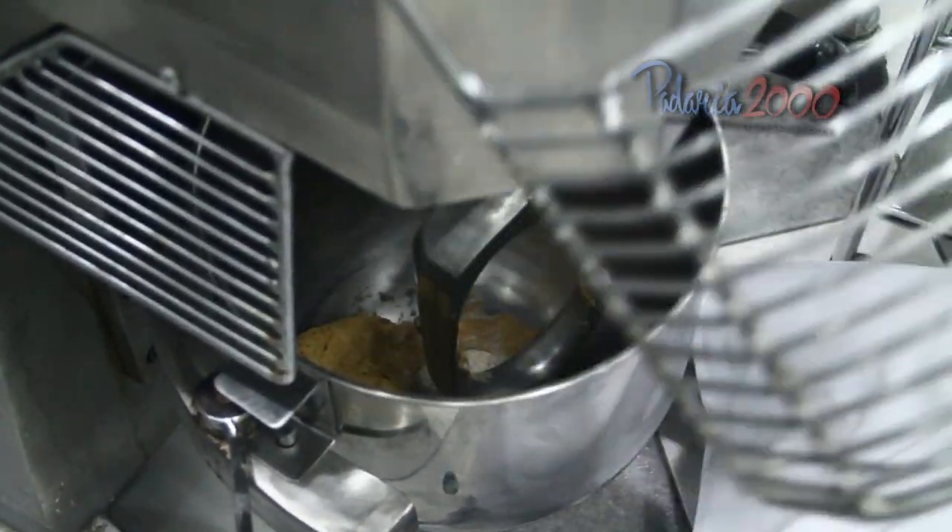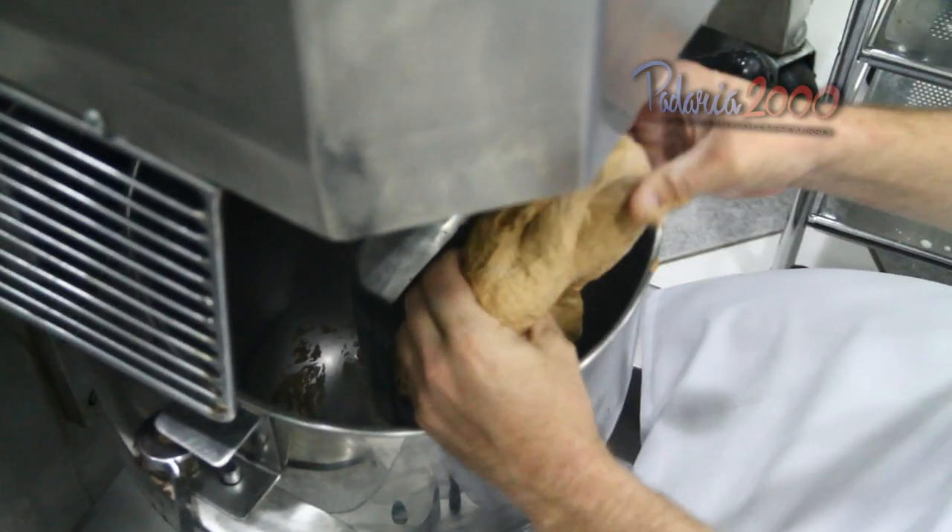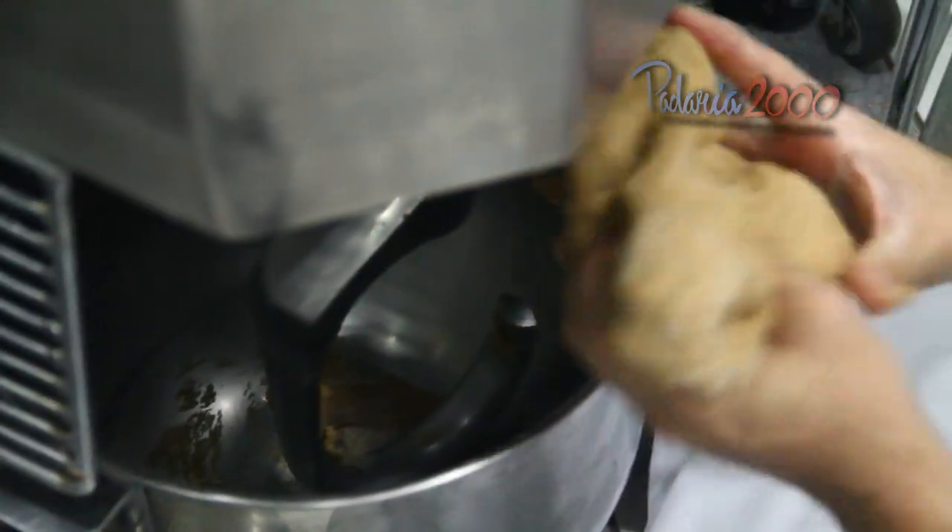Essa massa aqui de canela eu vou deixar ela um pouco mais dura, mais consistente.